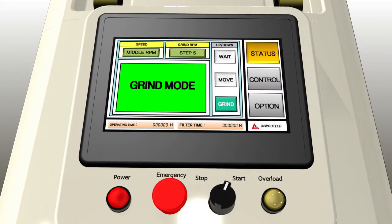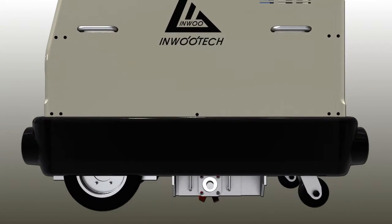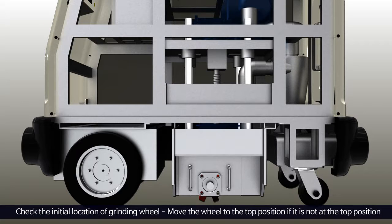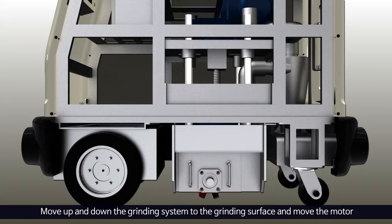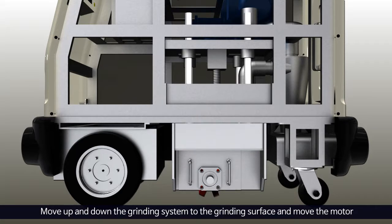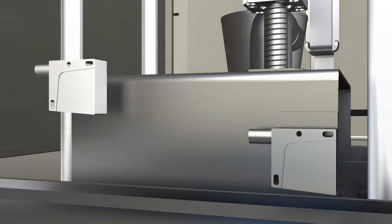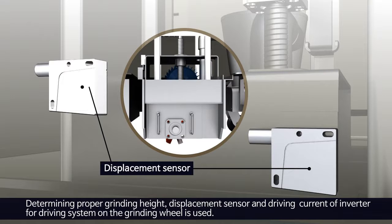Touch the operation button on the HMI display and grinding and dust collecting operation will begin in the following procedure. First, the initial location of the grinding wheel is checked. If the grinding wheel is not at the top position, the wheel will be moved to the top position. The grinding system is then moved up and down to the grinding surface at a proper vertical position and the motor is driven. As for determining proper grinding height, a displacement sensor and driving current of the inverter for the driving system on the grinding wheel are used.